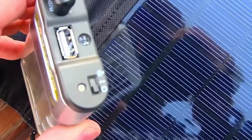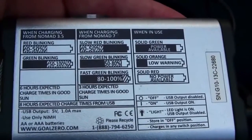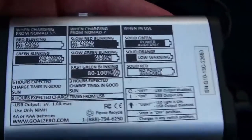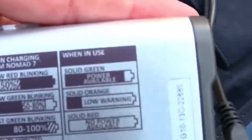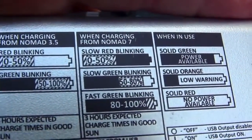Now we're going to charge the battery pack, just so you can see how that will work. Plug it in the little hole there, and you can see the light is blinking, which means it's getting a charge. On the back of this thing it'll tell you what all the blinking means — green blinking, red blinking. That means it's charging from 0 to 52%. Right now I'm at 7%.